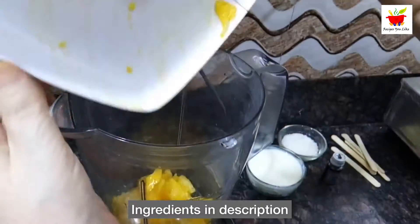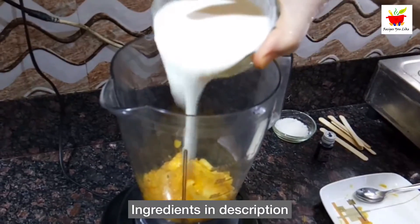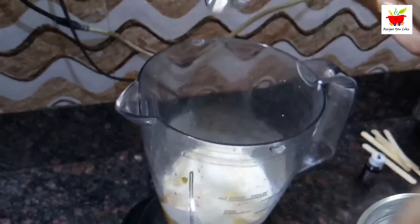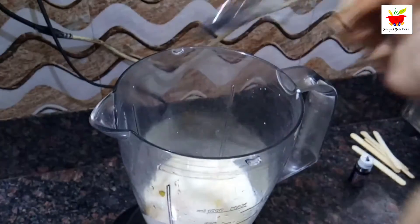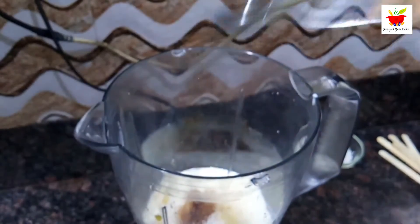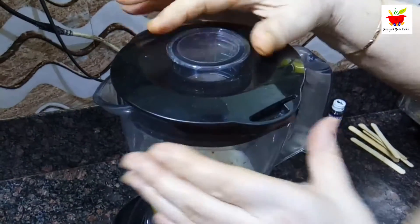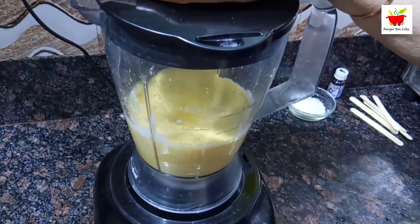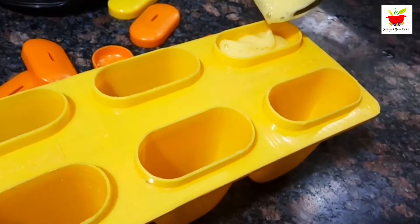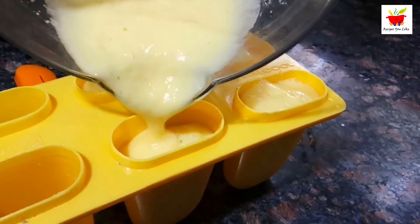Add one cup of curd along with sugar — about three teaspoons, or as per your own taste. The quantity of sweetener totally depends on the sweetness of your fruit. For flavor, also add half a teaspoon of vanilla essence. Now blend this into a smooth paste, ready to be poured into the popsicle molds.